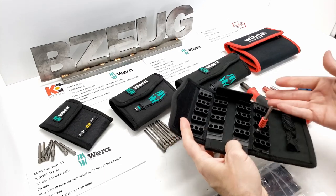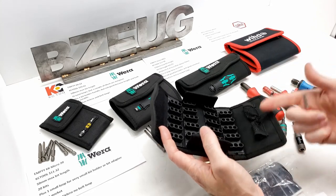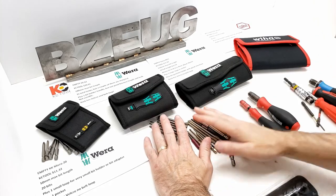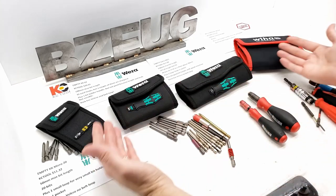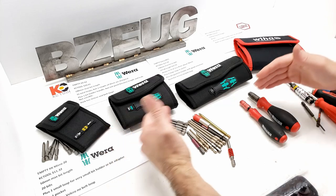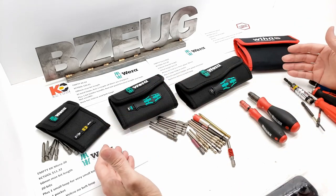But the BitSafes have their limits. Length is probably the biggest limit, and they don't hold a bit holder. I've got all these Japanese bits and bit holders I've been collecting — how will the bit holders fit in these? How do different size bits fit in these, and how much fits in these?